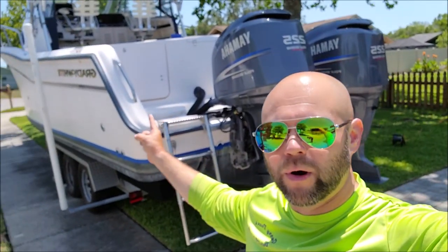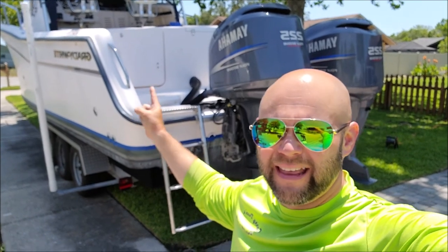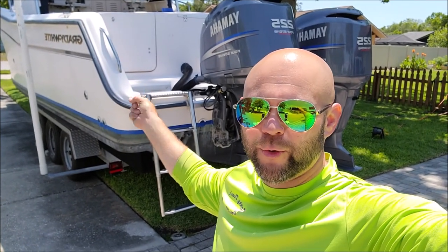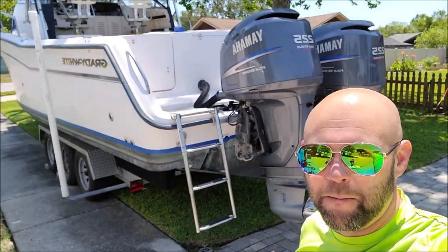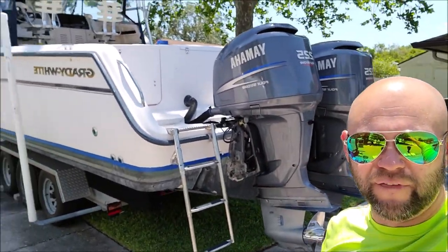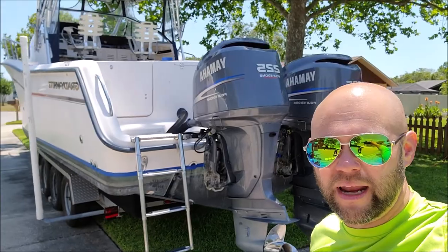Hey guys, Gary Dean from detailjuice.com. I'm about to start working on this Grady White — I think he said it's a Marlin 300 Grady White. It's a big beast of a boat, 30-footer walk-around cuddy, so I'm going to show you what we're doing so far.